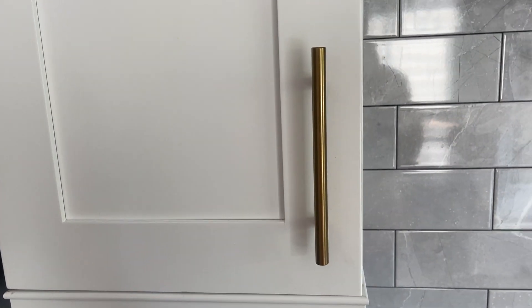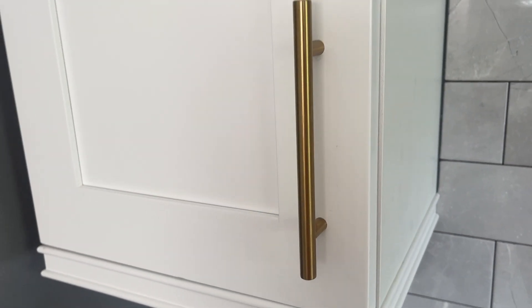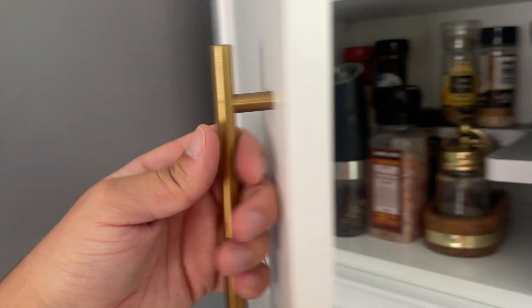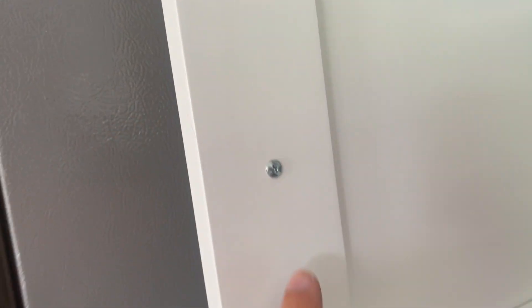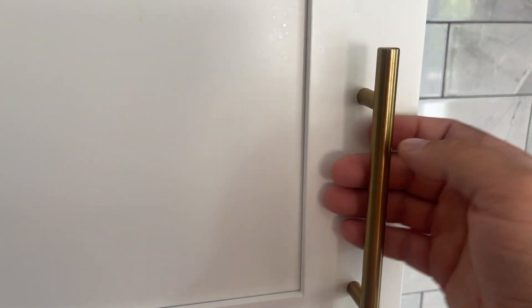I have it on all of our door handles in our house, and it's very very nice and easy to install. You can see — you just pull it back, and then on the other side you just screw it in right there and right there as well, and you can just close it for a really nice clean look.